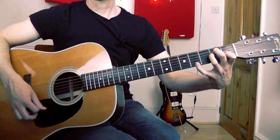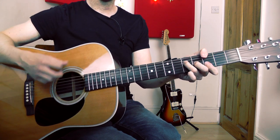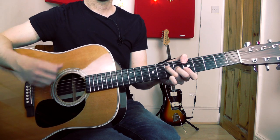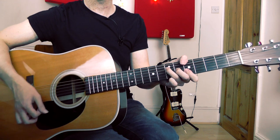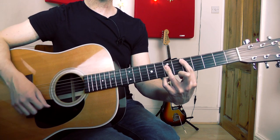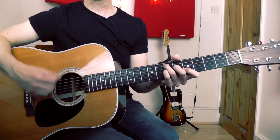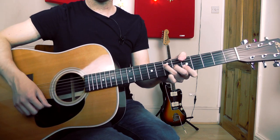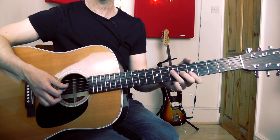Back to E. Two beats on G, then up to an A chord with that bar chord with the thumb over the top. D chord as before — fifth string root bar chord. E7 as before. Then A chord, and you can add in some melody notes with your little finger on this chord as well.